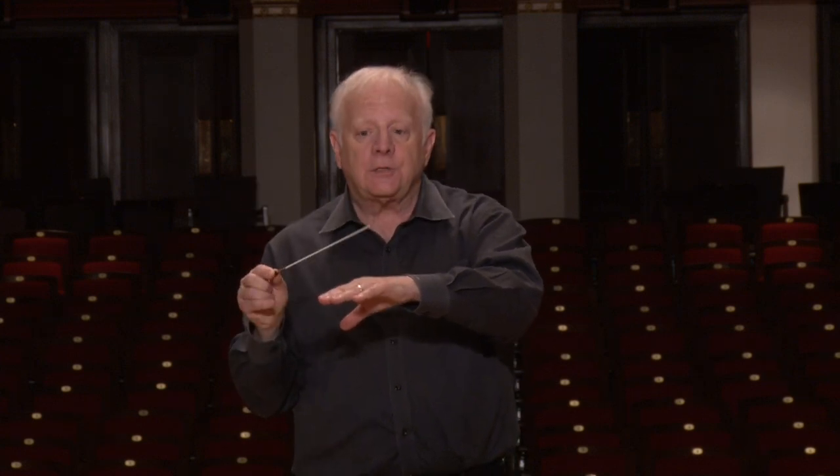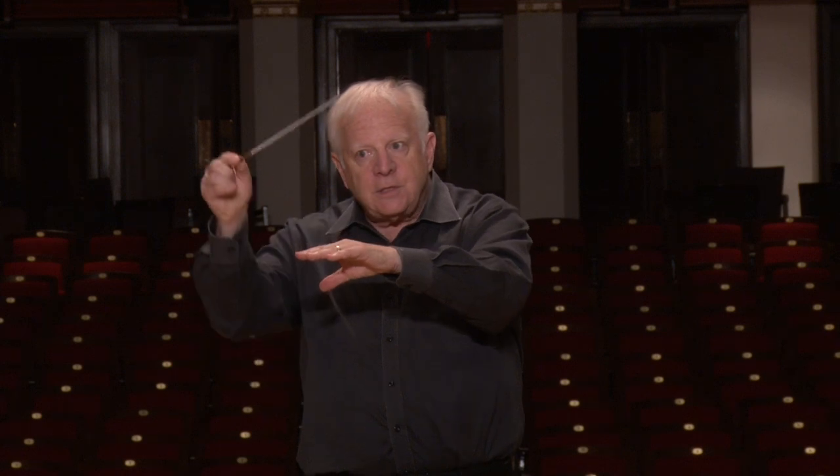One thing to understand is that although we've talked about the right hand as being mostly for keeping time and keeping everybody together, we've left out a couple of basics that are important. The first is the upbeat. How does the orchestra really know when to start? The degree of length must be the same going up as it is coming down, as well as the speed — that's the equidistant pattern — and that's how they know when to come in.